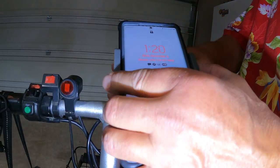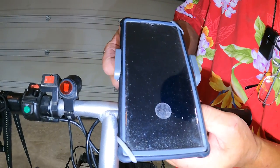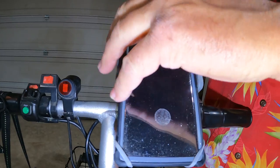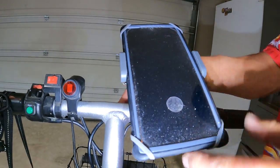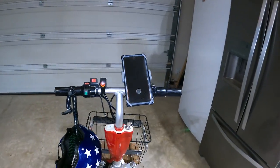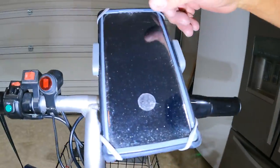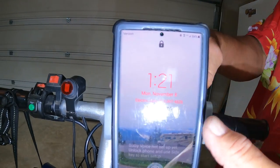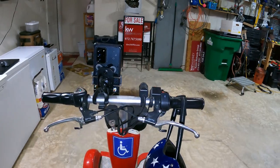It holds the phone really well. It's got two spring sides and then it has corner straps. So even on the roughest of terrain, that bad boy is not going anywhere. It looks like that on the back side. If you were running with your phone, you could drop that off and turn it like that — that would open your camera up, right there. So you could do driving footage.